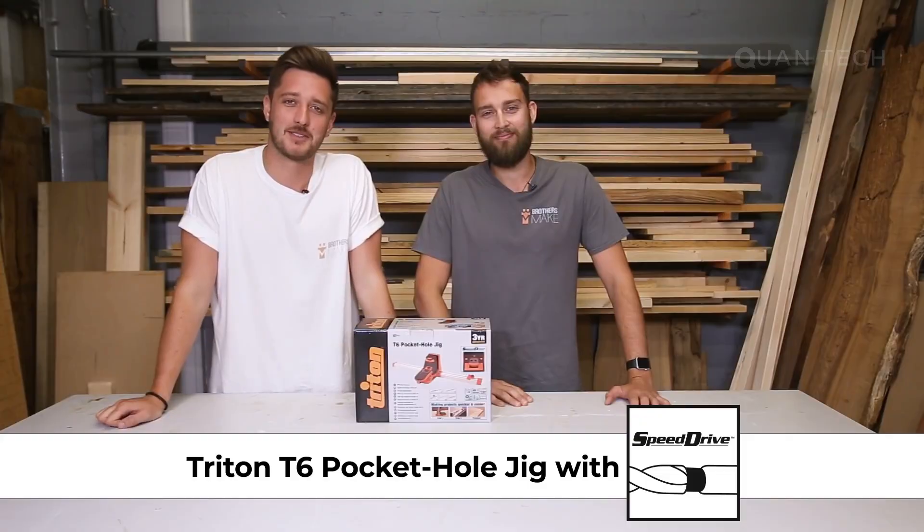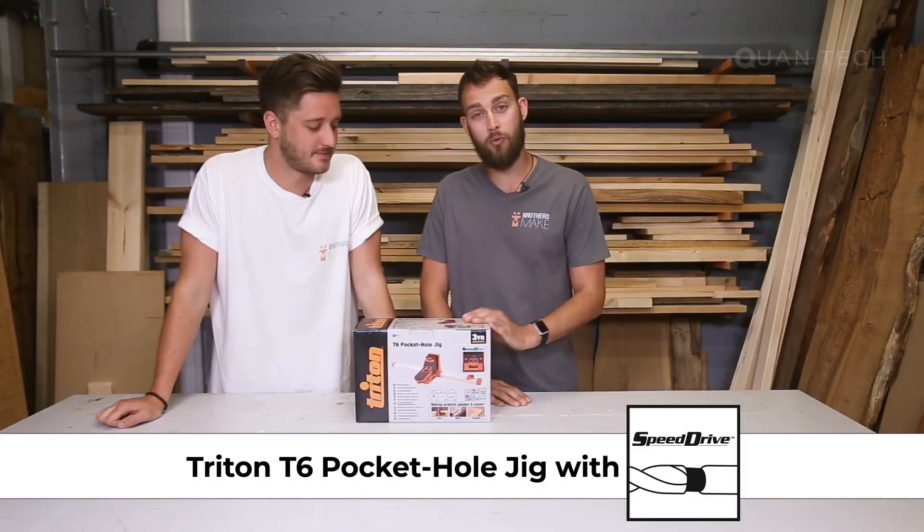Hi, I'm Jonny and this is my brother Matt and we're from Brothers Make. Today we're going to be looking at the Triton T6 pocket hole jig with speed drive.